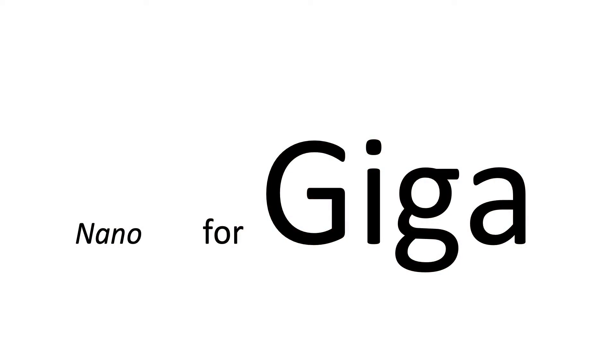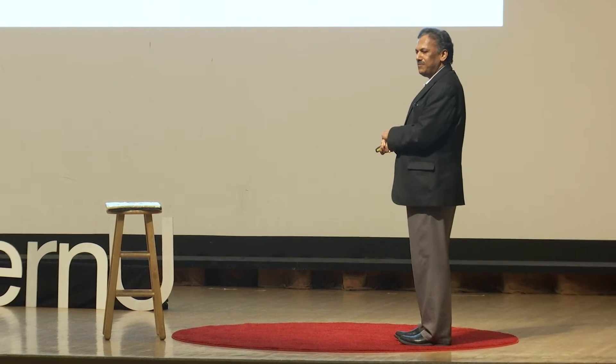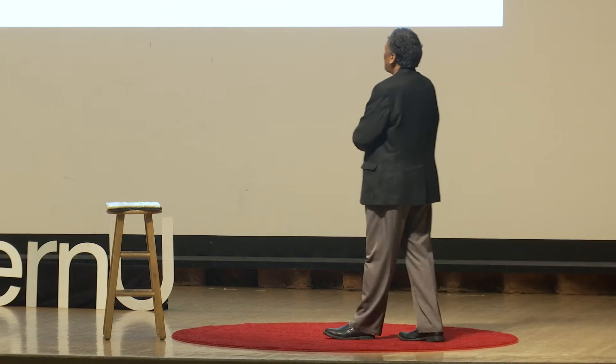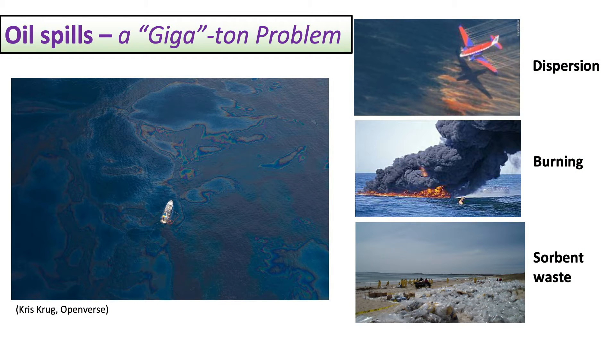We are teaching this old dog sponge to fetch pollution, to remedy pollution, to remove the pollution. We do that through Nano for Giga — we use nanotechnologies typically used for nano devices and other applications and apply them to a gigaton problem. One of the early problems we addressed a few years ago is that of oil and water mixtures.